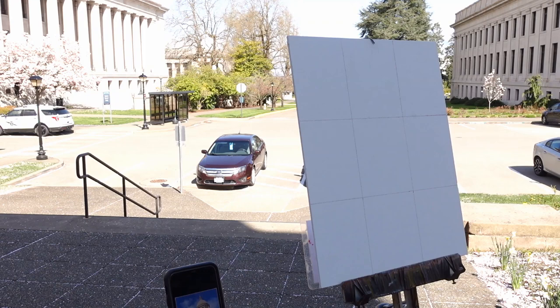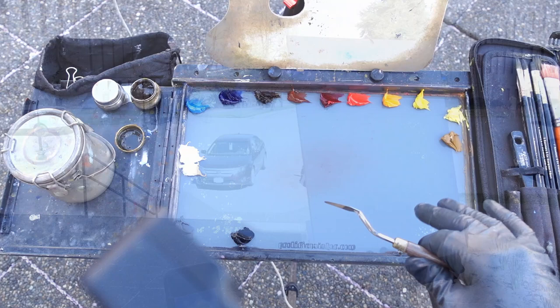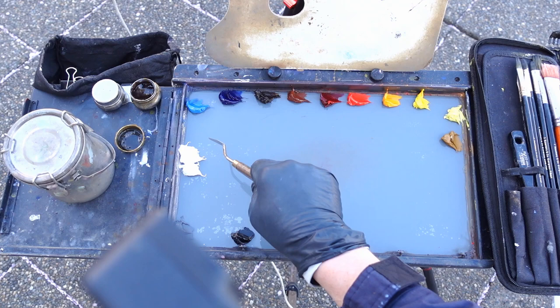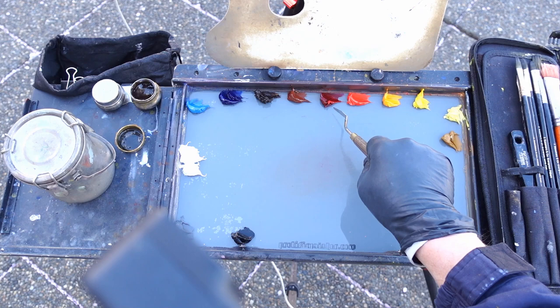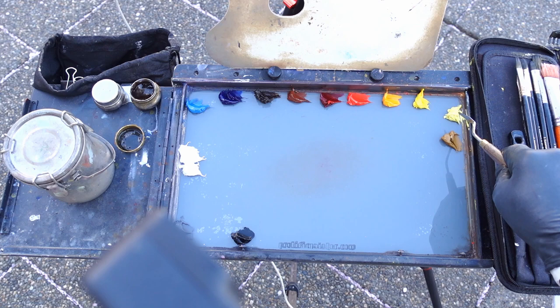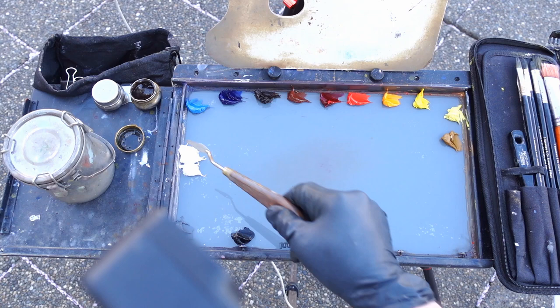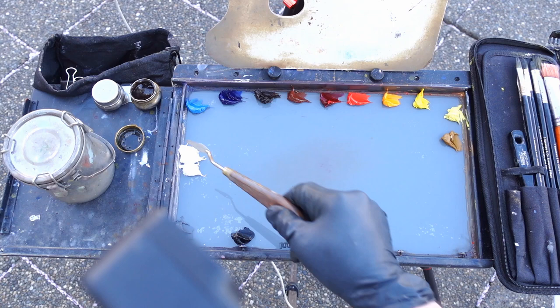I'm going to go with an 11 by 14 inch Gorilla Painter oil primed linen panel — really nice surface to paint on. I've got my standard colors laid out: ivory black, Rembrandt cold gray, titanium white, cerulean blue, ultramarine blue, transparent oxide brown, burnt sienna, alizarin crimson, cad red, cad yellow, Windsor lemon, Gamblin radiant lemon, and yellow ochre. I don't know if I'll need all of these, but I got a generous amount out so I don't have to stop and get more. I've got a little liquid in here and I've got Gamsol, also in a cup just to wet my brush.